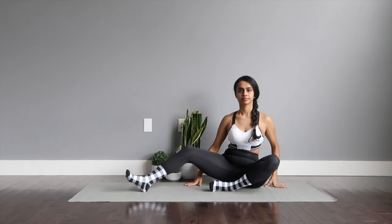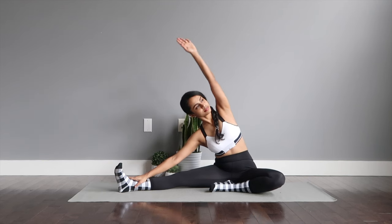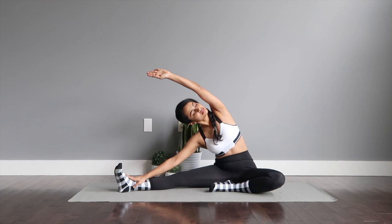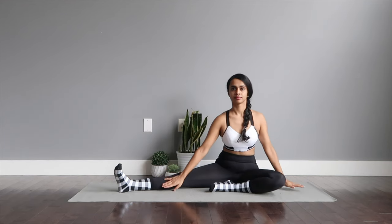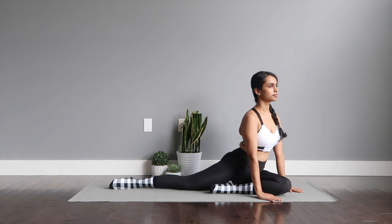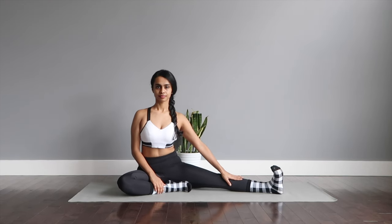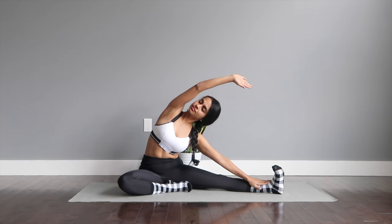We're getting into pigeon pose variations. Extend one of your legs and pull the other in towards your groin. Slide the hand down to the extended leg and reach the other hand over your head for a nice lateral stretch. Moving on to pigeon — taking both your hands on either side of your front bent leg and gazing forward with a nice straight back. Take the time to switch. The major benefits of this pose: it opens up your hips and glute muscles, stretches and relaxes your thighs, and stimulates abdominal organs, aiding in digestion.